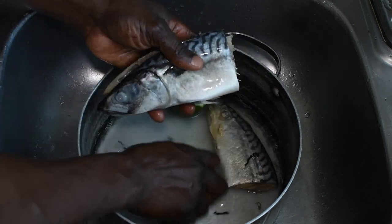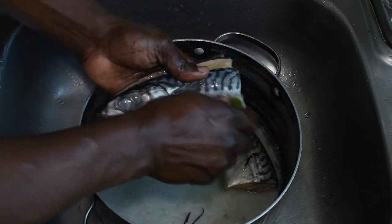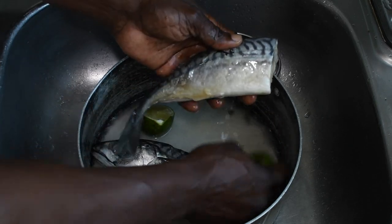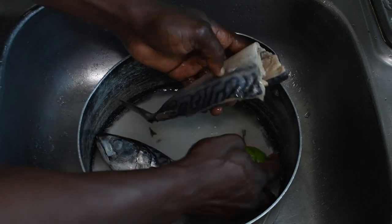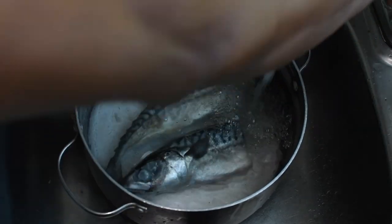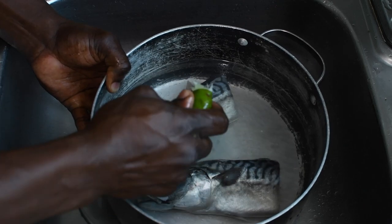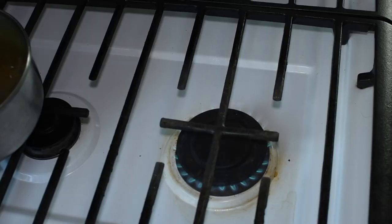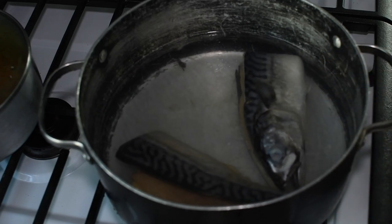Now that I'm finished washing the salt mackerel, I'm going to put it on the stove to boil to get some more of that salt out. Like I said, salt mackerel is very salty — after soaking it overnight that removed some of the salt, but there's still salt in there. I'm going to squeeze some more lime in the water and put it on the stove to boil. I'm going to boil this for about 15 minutes.